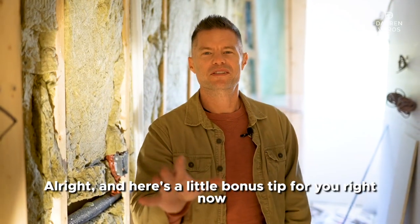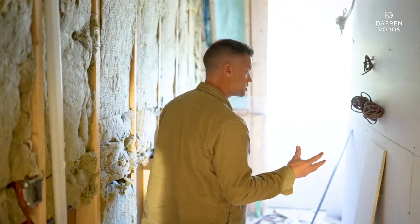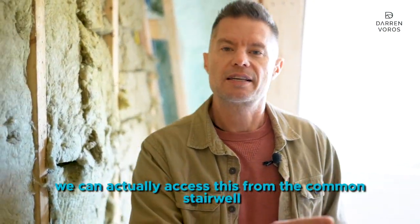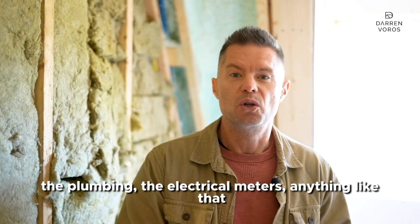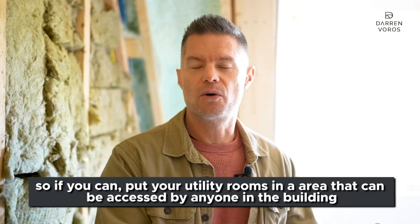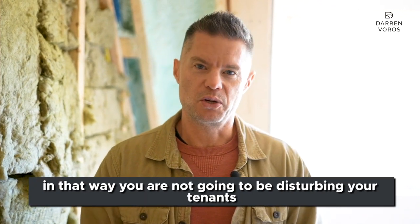Here's a bonus tip. Right now I'm standing in the utility room for this project. The nice thing about this utility room is that it can be accessed from the common stairwell, so anyone can get in to service the plumbing, the electrical meters, or anything like that without having to go into the individual suites. If you can, put your utility rooms in an area accessible to anyone in the building so you're not disturbing your tenants.